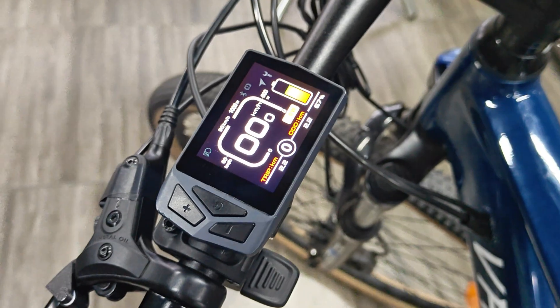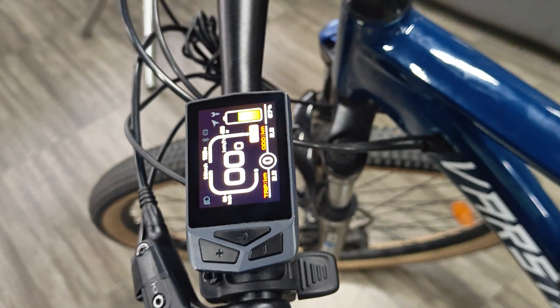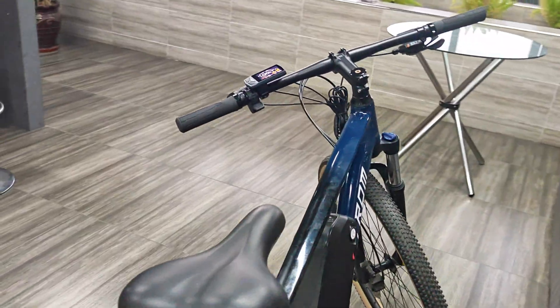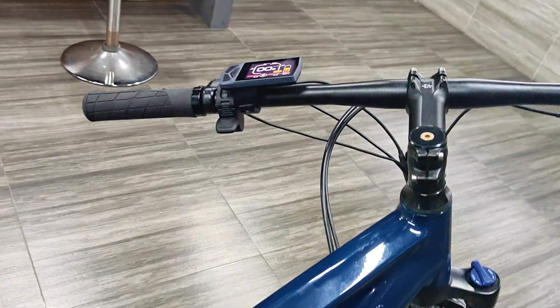This CANBUS EKD-01 for Bafang e-bike conversion display was programmed and created by VARSTRUM. Here is a detailed introduction to all its functions.